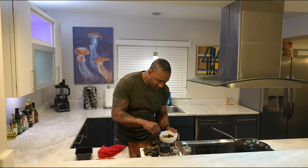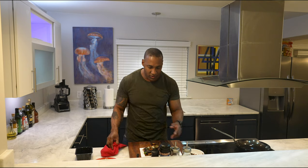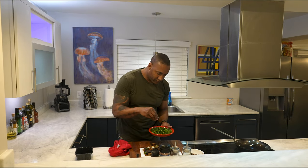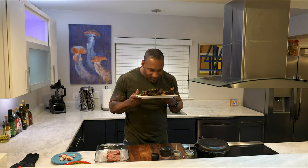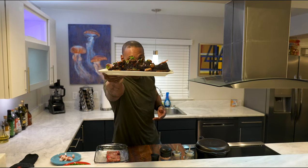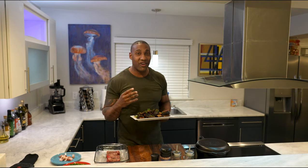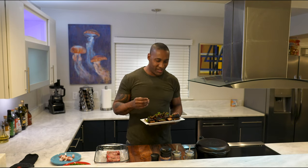Drop some bacon, put it just right — there we go. Top it off with a sprinkle of parsley. Look at that: the baby bellas, the curly parsley topped with bacon, and the sauce made with beer and garlic and the juices from the short ribs.